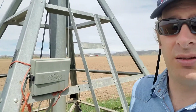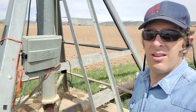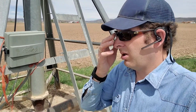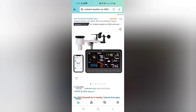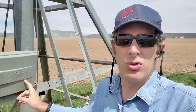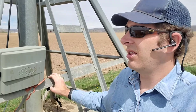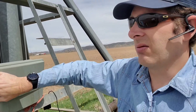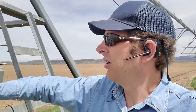I basically have the weather station out there, and then inside this box right here I have the display. It's just a home ambient weather station — the brand is Osprey, model 2902 I think. What I used to do is I just had a mobile hotspot inside this box that would then connect wirelessly to the display, but that was pretty unreliable.